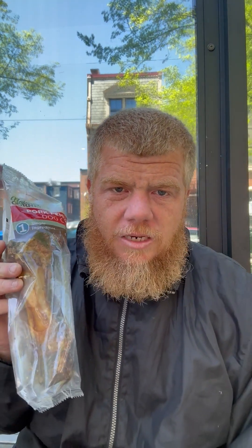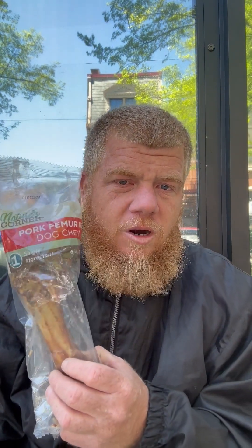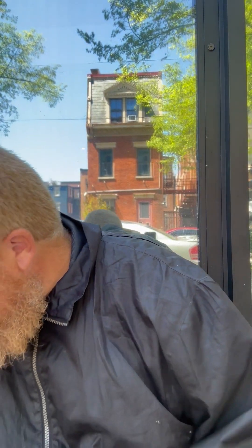Something I'm going to have to hide from her, though — these are Nature's Corner pork femur bone dog chews. Sam loves these things. I'll give her one when we kick it down for camp tonight, and probably another one tomorrow. Jeremy, you definitely know how to spoil a dog.